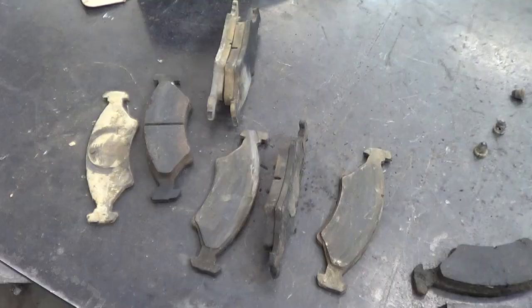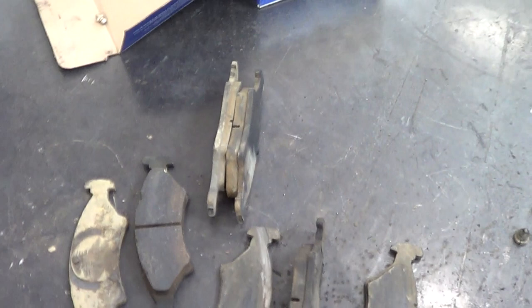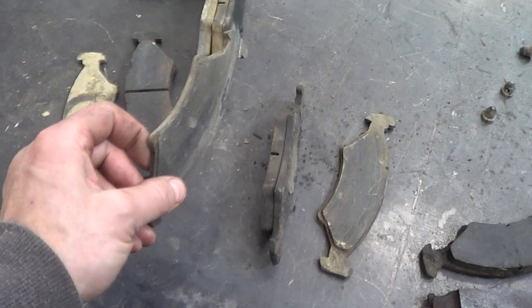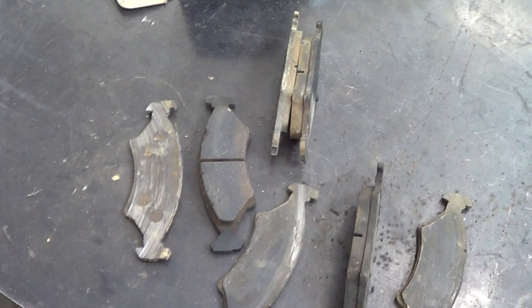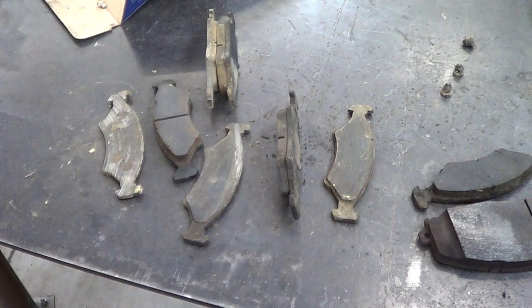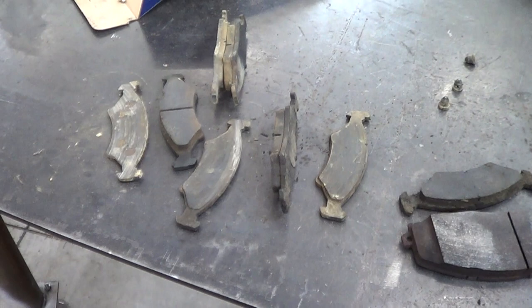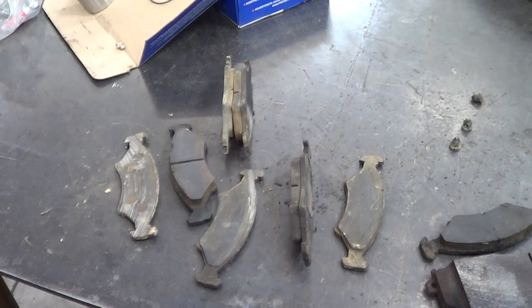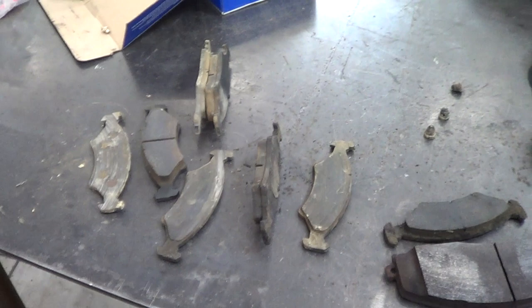A possible explanation for why a couple of hubs were mostly full of water with no grease left is that the brakes were heating up because they were stuck. Because the brakes were heating up, the oil also heated up, turned to oil, and ran out the seal. So the seals may not have failed particularly badly — if it had just been grease in there instead of oil, maybe everything would have been fine and the hubs would not have filled with water. But that's speculation.